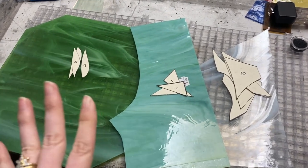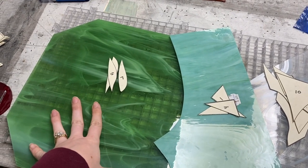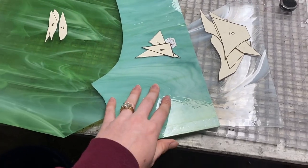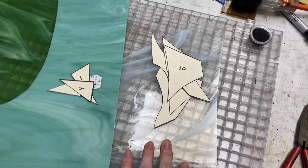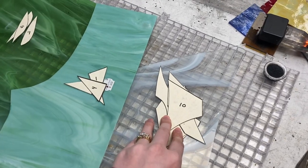Here are all the colors the customer chose: a pale wispy green for the leaves, a mint opalescent for the corners, and a white and clear baroque for the background.